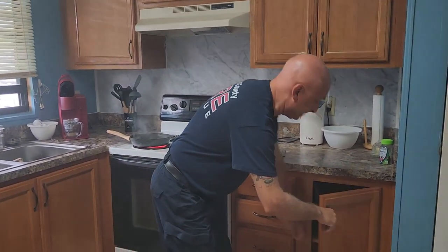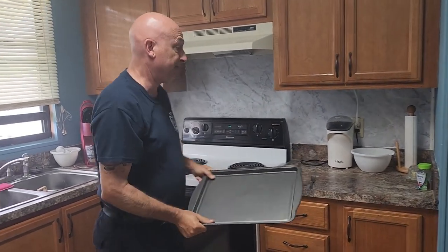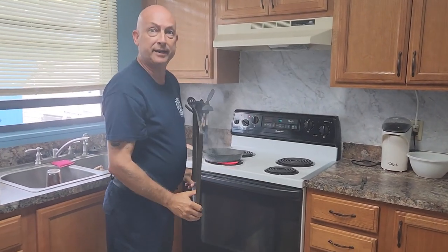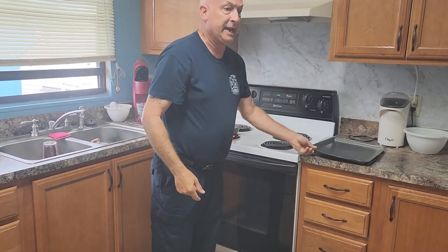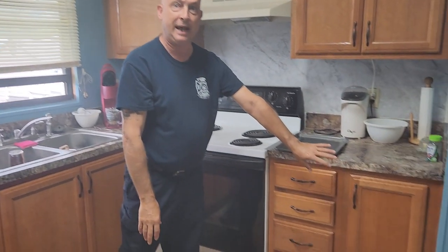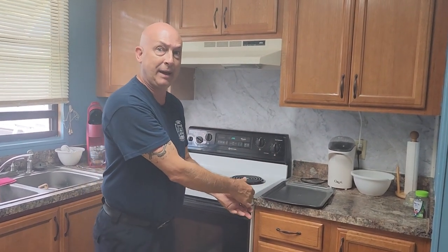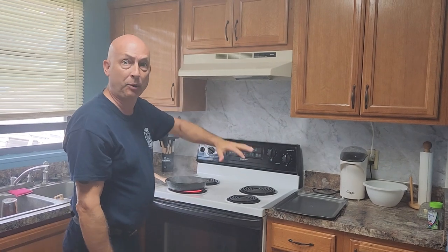We're going to talk about three points: preparedness, practice, and staying calm. Being prepared means having this cookie sheet readily available so when the fire does ignite, you can act quickly. Make sure the cabinet doesn't have the cookie sheet buried, because that will slow you down from getting it out, and the flames will get much bigger in the process.